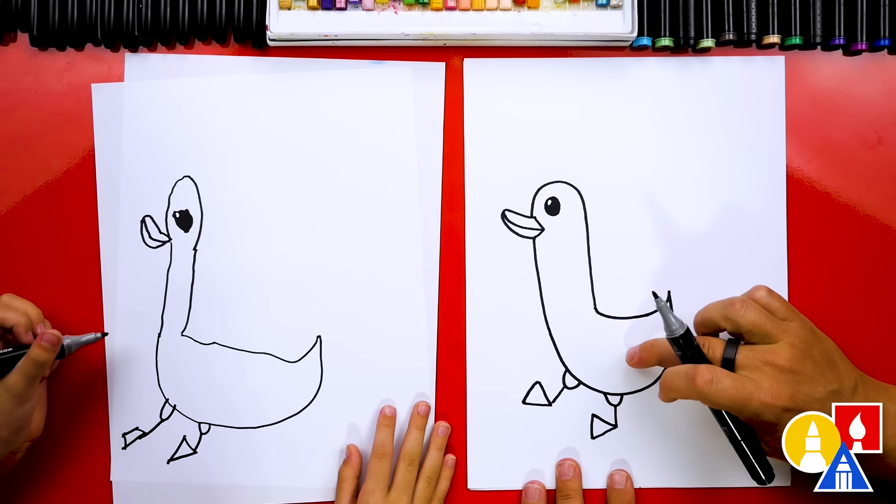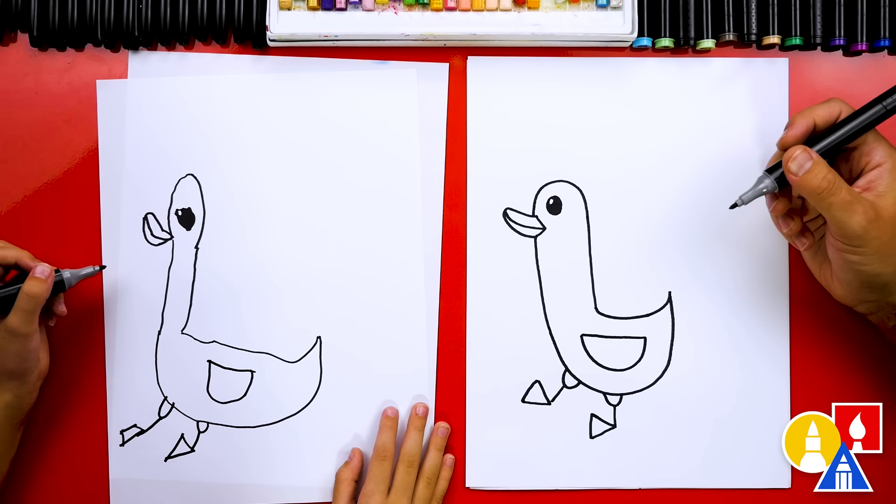What's our duck missing right here? The wings! Let's draw a little letter U right here for the wing. Then draw the top of the wing coming across and connect it straight. It kind of looks like a pocket.